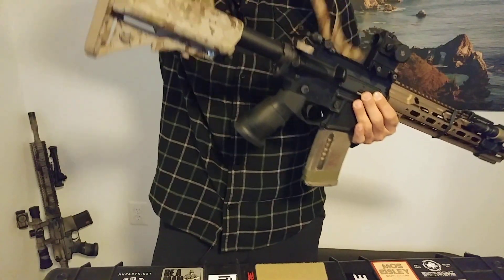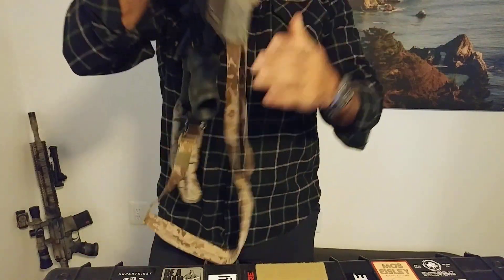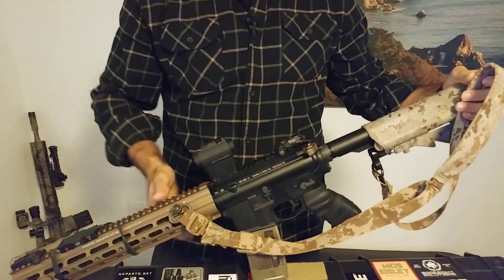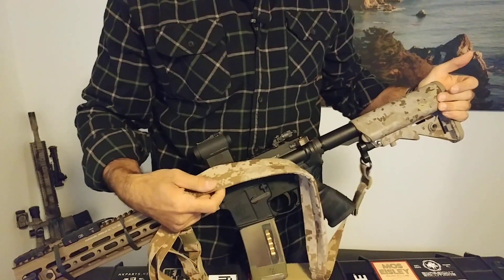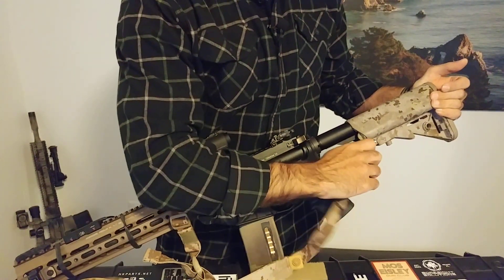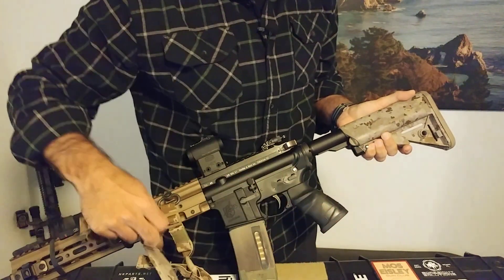But back to the sling. It is extremely minimalist. I think that was a good selling point that they went with versus some other slings. So let's take this sling off the rifle and then we'll get to it.